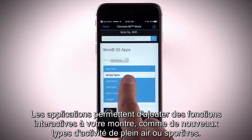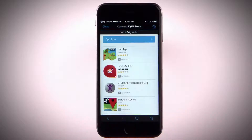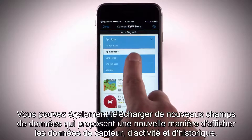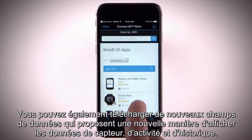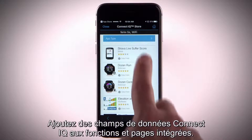Apps add interactive features to your watch, such as new outdoor and fitness activity types. You can also download new data fields that present sensor, activity, and history data in new ways. Add Connect IQ data fields to built-in features and pages.